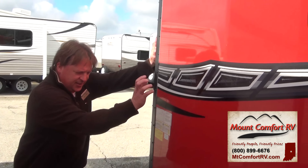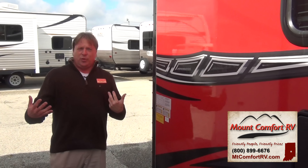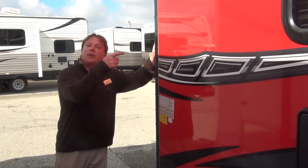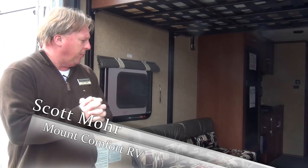This toy hauler, as it sits, weighs 6,267 pounds, so depending on what you're putting in it, the kind of things you're going to be taking will determine what kind of tow vehicle you may need. We've taken a look at the outside — let's go inside and see what this has to offer. I'm Scott Moore, sales consultant here at Mountain Comfort RV, and we're talking about the 21 V-nose Work and Play.